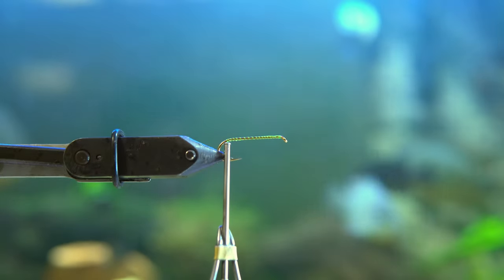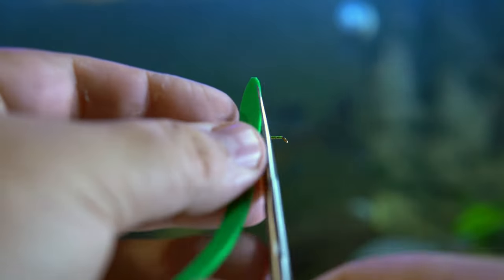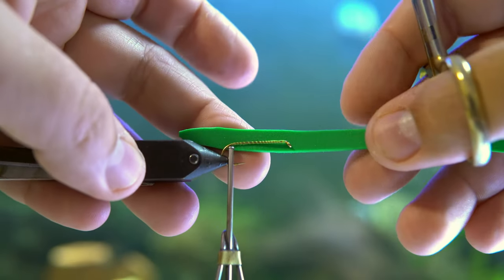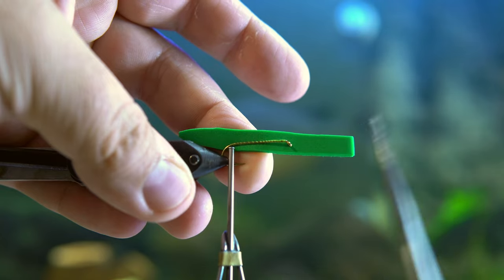The width of the foam that I'm cutting is roughly the width of the gap of the hook from the shank. You want to cut the back of it into the shape of an ellipse to make it look like an abdomen of a bug.